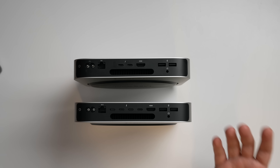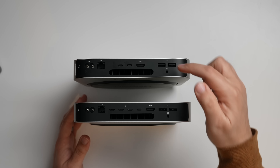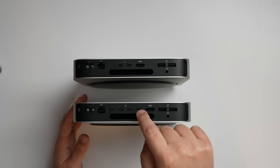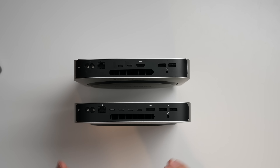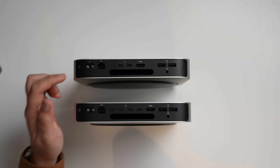On the back is where you'll notice the biggest cosmetic difference, and it could be a huge game changer for deciding which model to get. On the M2 Pro, you get two USB Type-A ports and the 3.5mm headphone jack — those are the same — plus your HDMI ports. But you now have four Thunderbolt 4 ports, which is something people are probably going to want, and could be the reason you get the M2 Pro over a standard M2 Mac Mini. On the M1, there were only two Thunderbolt ports, plus your Ethernet port, power, and power button.